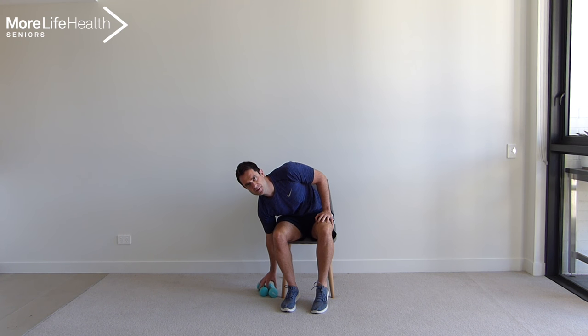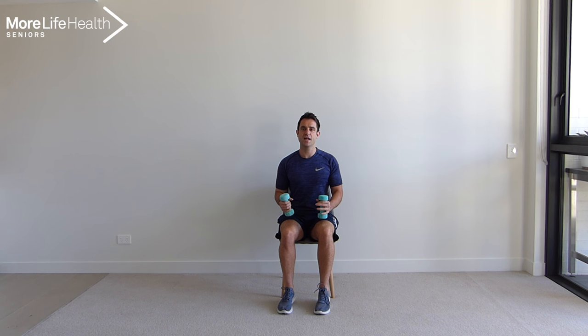Excellent work. Picking up your dumbbells or your weights, your water bottle, your canned food. Let's pop the weights on our knees. What we're going to start with are some weighted calf raises. So we're working the muscles at the back of the lower leg. We're coming up nice and high onto those toes and coming back down. We're going to do that for 10 repetitions. Following along with me — 1, 2, 3, 4, 5, 6, 7, 8, 9, and 10. Excellent work.